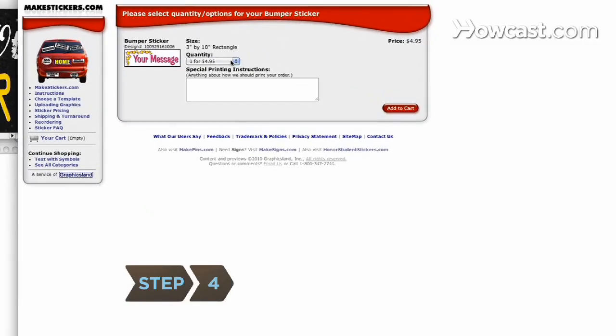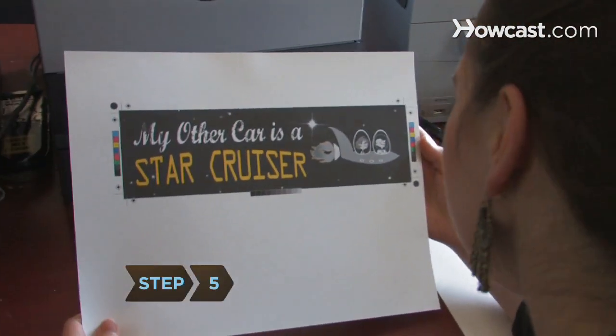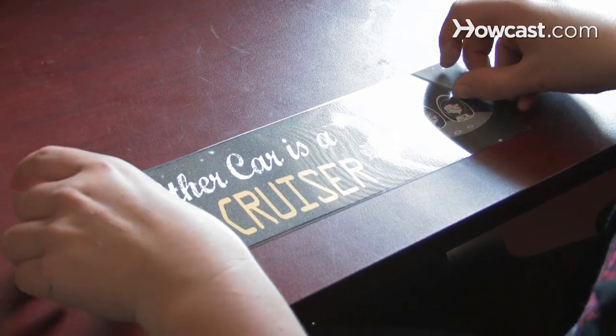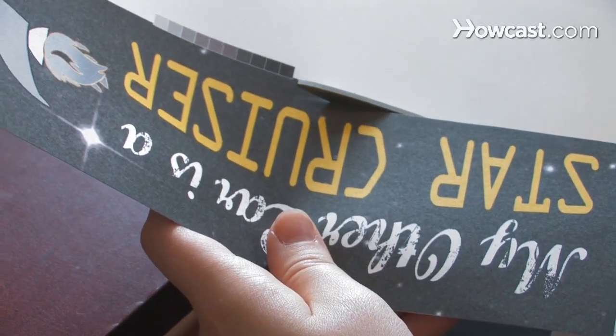Step 4. Order the number of stickers you want if you're making them online. Step 5. Print the stickers on inkjet vinyl paper if you're printing from home. Carefully roll out the glossy laminate over the vinyl and use a ruler to smooth away air bubbles. Separate the stickers with a knife or razor blade.